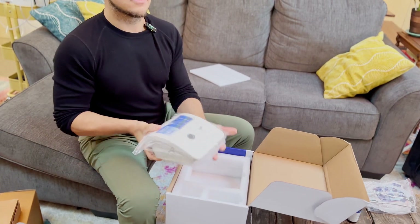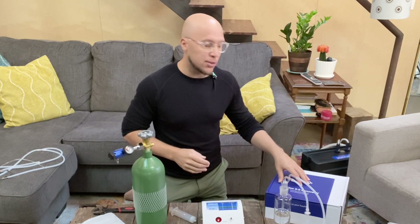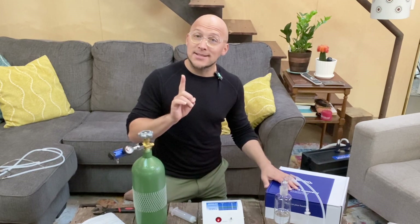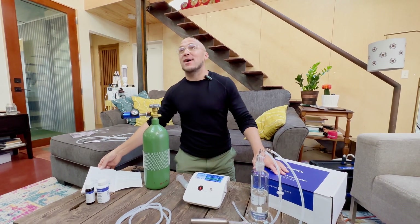We're back with everything unboxed. We did a walkthrough of what's included in your Simply O3 kit. We're working with the Stratus 3.0 generator. I want to say — disclaimer — I am not a medical doctor, not a health professional. Simply O3 provides excellent educational videos which you have to watch, and friends, you've got to use the manual.